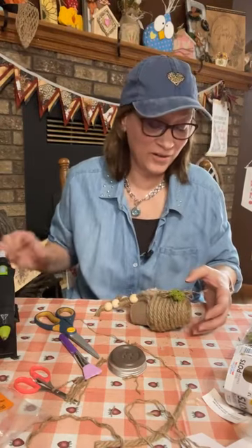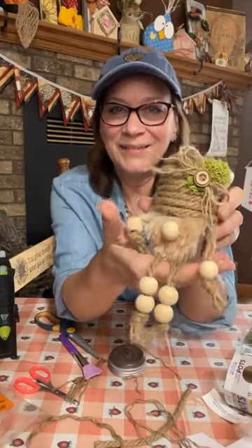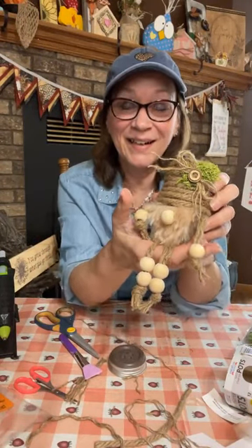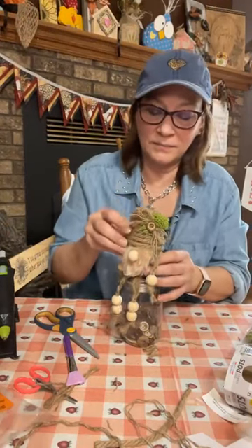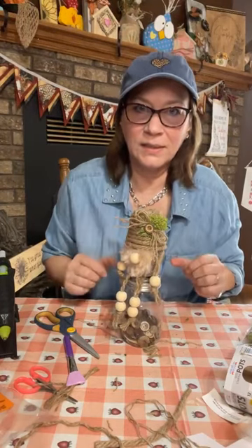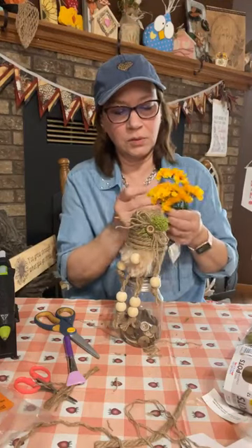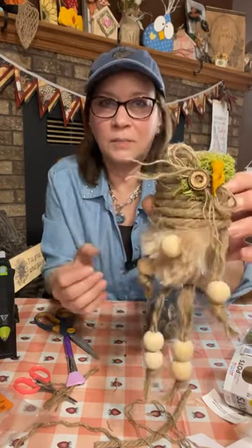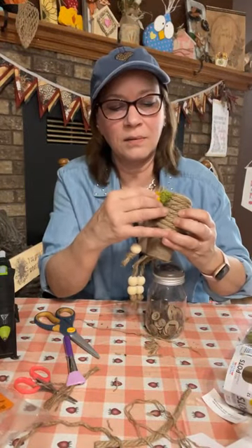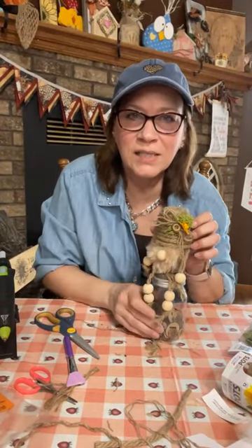Yes, it's a Dollar Tree teddy bear! Everything here is from Dollar Tree except for the beads. We could add flowers — like sunflowers on it. Let me just pop this up — it would be so cute to add a little pop of color. Should we add that yellow in there, just to give it a little pop?